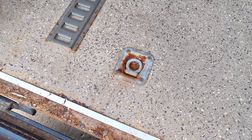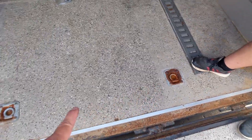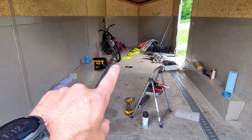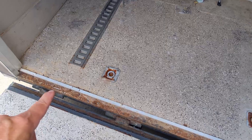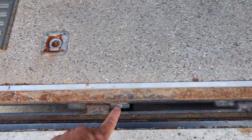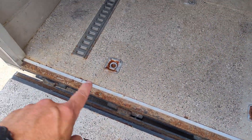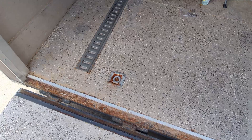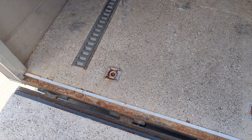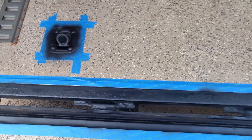The next thing I want to tackle is rust around these shackles. The two in the back are kind of rusty; the ones up front aren't bad, but this is what gets wet when a car pulls in, and then there's just general rust along the edge. So I'm gonna clean it up a little bit and throw some rust reformer on there. Should be nice and protected now.